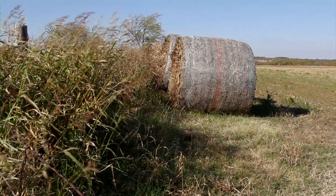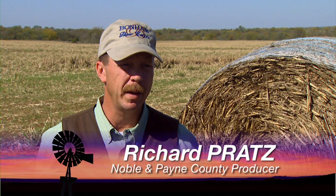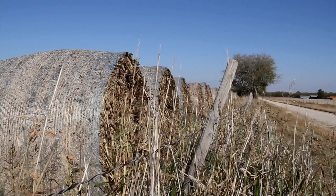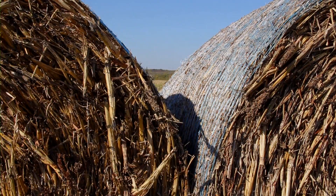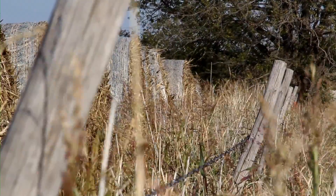Richard Pratz runs a cow-calf operation in Noble and Payne counties. Typically he'll have seven, eight, nine hundred bales for the winter. This year was about half that. The drought was simply too severe — so much so that Richard even baled a failed milo crop.